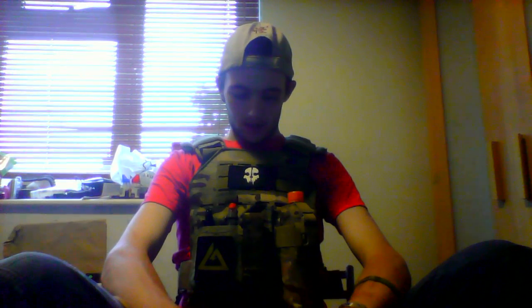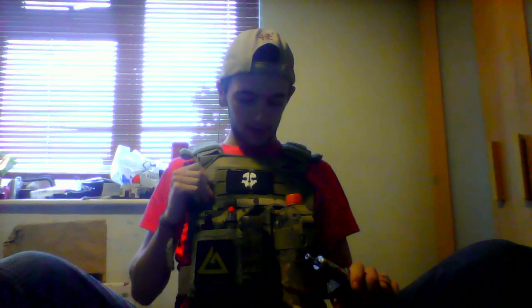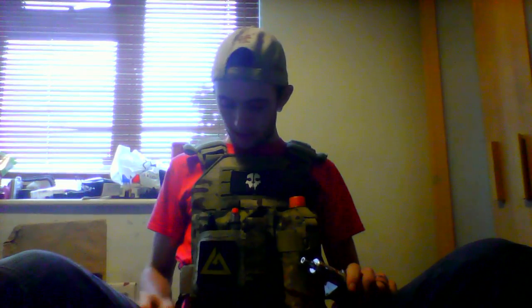Obviously this is a different kind of video for you guys. I thought I'd go and chat about this loadout and what I've got rocking on it.